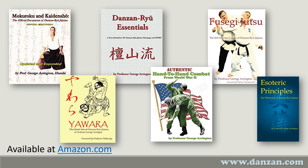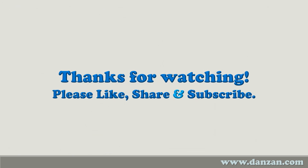I've written several books on Danzanryu-related topics, from philosophy to techniques, to writing, and even historical applications. If you're interested, I hope you will visit amazon.com and pick up a copy. Thank you for watching — if you enjoyed this video, please like, share, and subscribe. I'll see you next time.